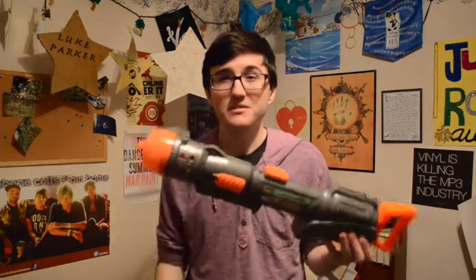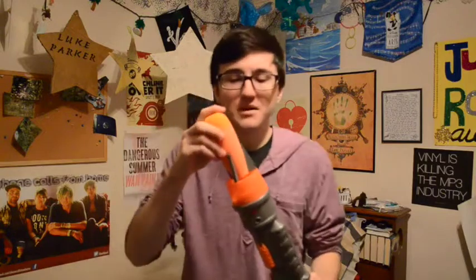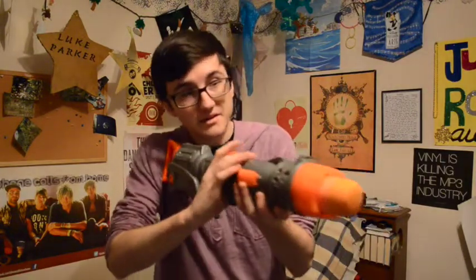The Nerf missiles come in packs of three for about $6 depending on where you get them, so they can be a little pricey for refills. But with the blaster being only $10, I think that's totally worth it. To fire the blaster, you just pump it up — I pump it up maybe 10 times to get a full pump. You either pump it up and then load it, or load it, pump it up, shoulder mount, and fire.